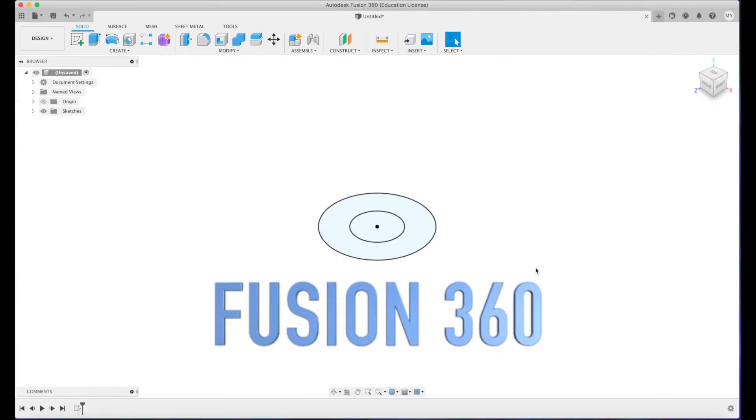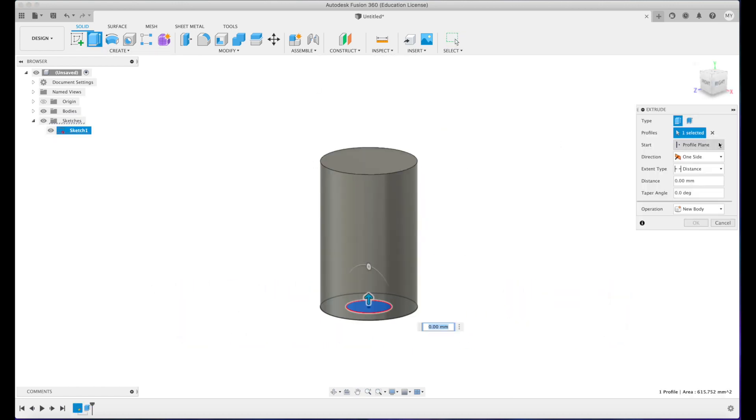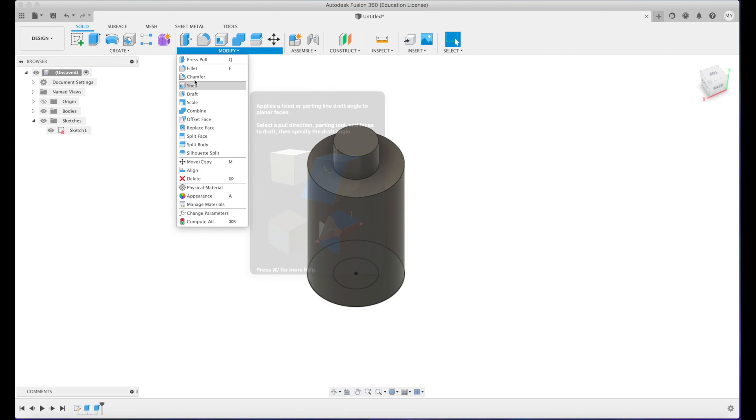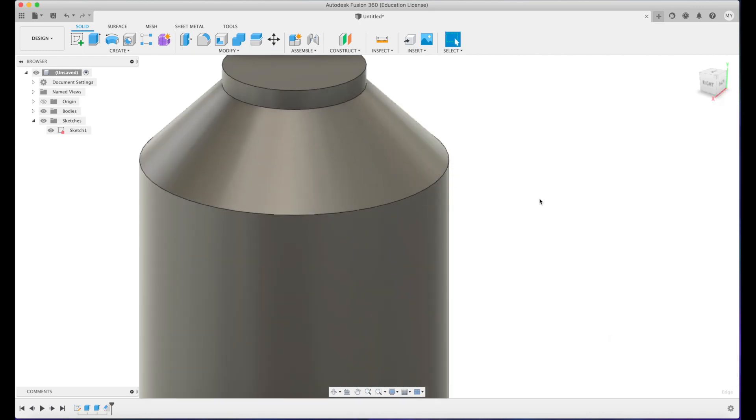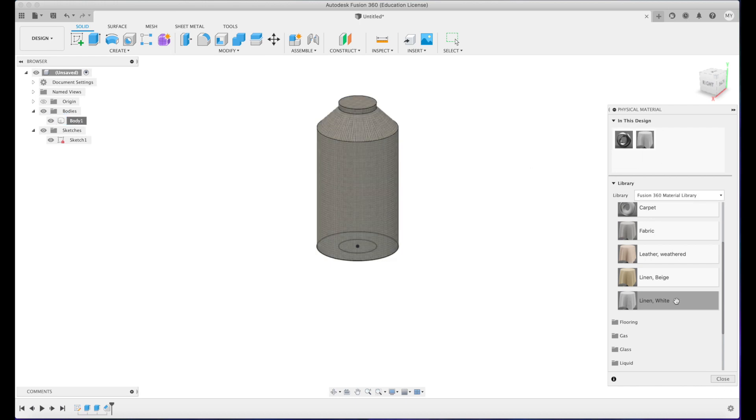So we're in Fusion 360, and the first thing we're going to do is design our bobbin so that we can design our bobbin holder around it. Let's get to design.